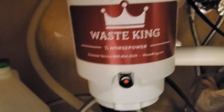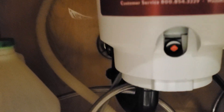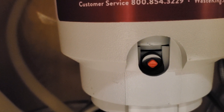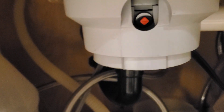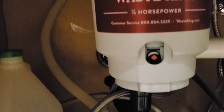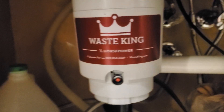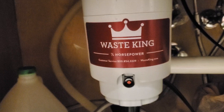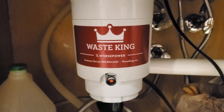That is the WasteKing one-quarter horsepower garbage disposal. Also make sure when you turn it back on, the reset switch should be pushed in. If the switch is out, then it tripped, and you have to push it in before it works. If you just hear a humming sound, chances are you have a clog — it could also be a bad motor, but most likely it's a clog. I was able to fix that in about 20 minutes.